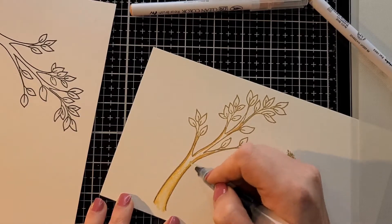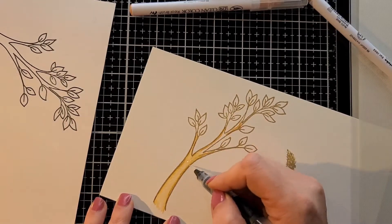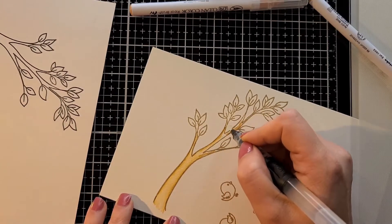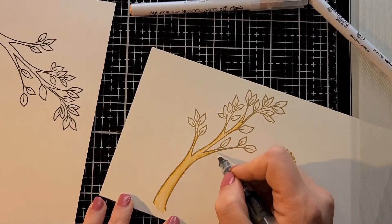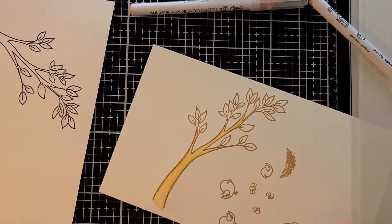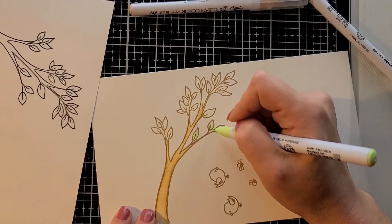I'm using the Zig Clean Color brush markers. I really like these watercolor markers — they make it easy for me since I am no watercolorist. My hands shake a lot and it's very easy for me to use. I'm just coloring the leaves with a couple different greens.